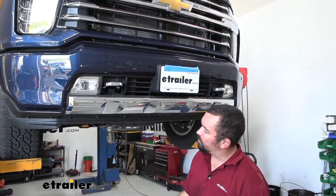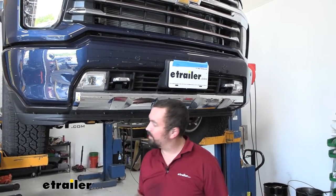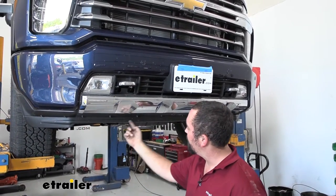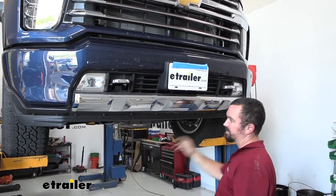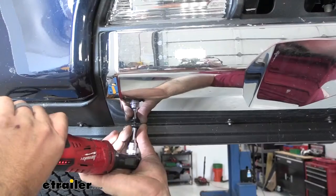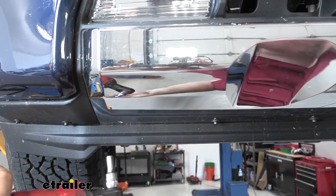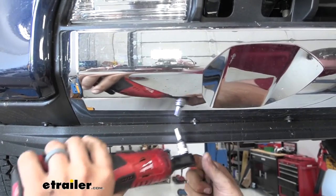To begin the installation, we're going to remove this lower panel. We'll start with the seven millimeter screws — there are going to be eight of them along the center section. During this whole process, I highly suggest having a place to keep these organized; it's going to make reinstallation a lot easier.